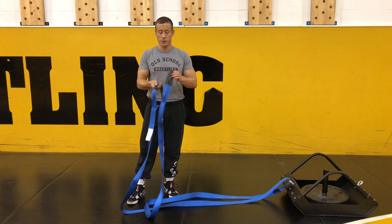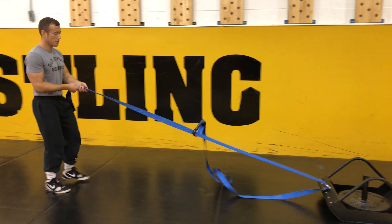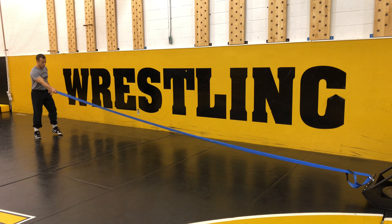If you don't have a long rope to use, you can take the strap that you provide. You're going to put one handle through the other, kind of loop it through. Now we have a 20-foot rope to work with.